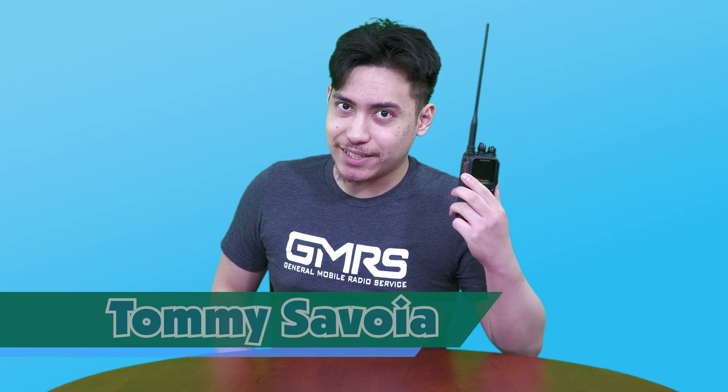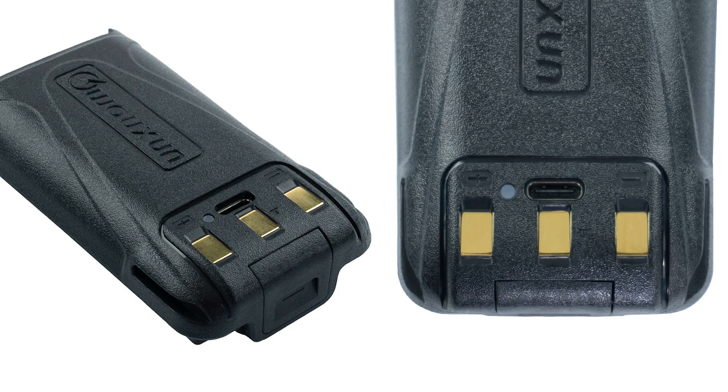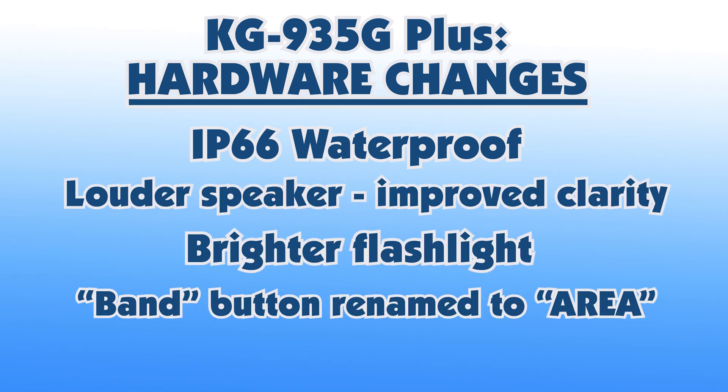USB-C connectivity, built into the rear of the battery pack, works with some of the other KG series radios from Wouxun. The new battery pack is IP66 waterproof, matching the radio. A louder speaker with improved clarity, a brighter flashlight, and the Band button has been renamed to Area. That covers pretty much all the changes to the hardware.